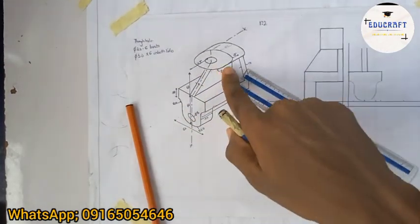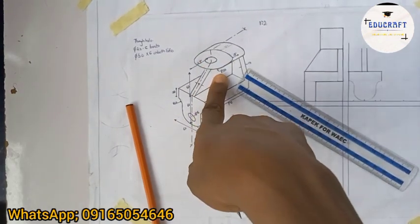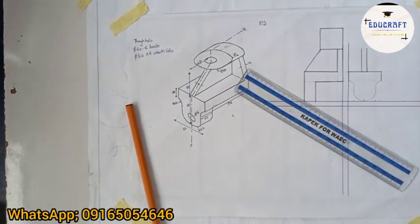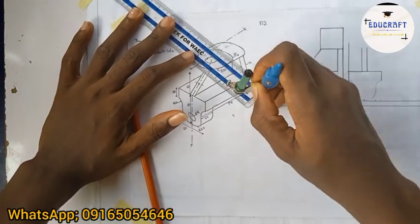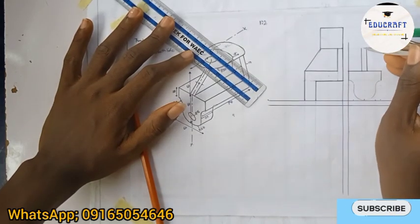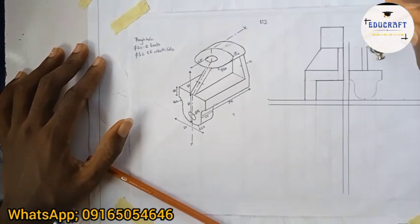Now let's draw this circle. The diameter is 50, so the radius is 25. If I scale 25, I have 12.5. I'll set my compass to 12.5 and pin on the center line I drew, then draw this circle.